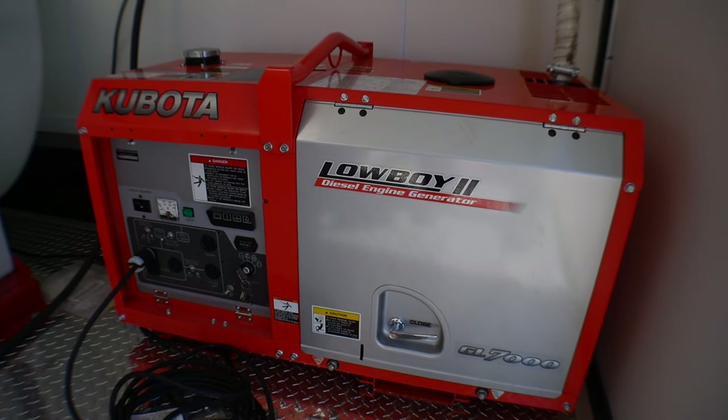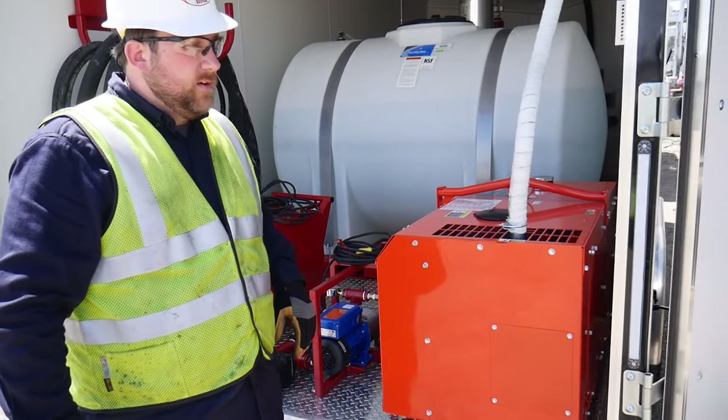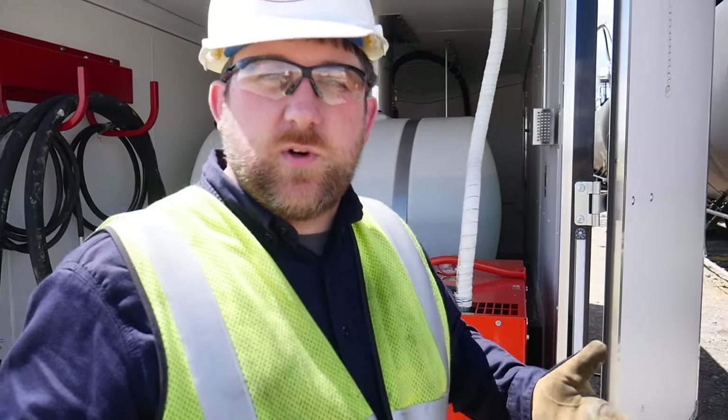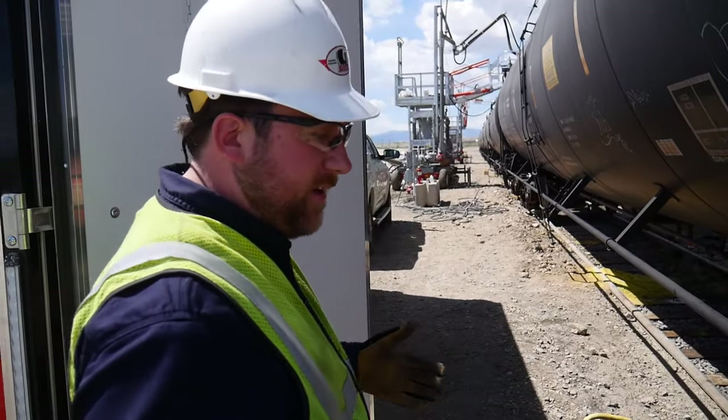These are great diesel engines. For a diesel engine it's really quiet — if you're in there with all the doors closed you can still talk. It is a little bit louder than some of your gas engine generators would be.